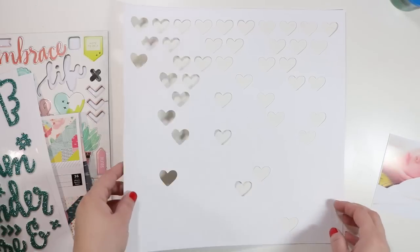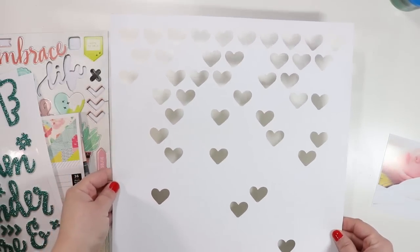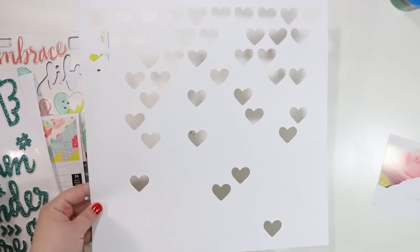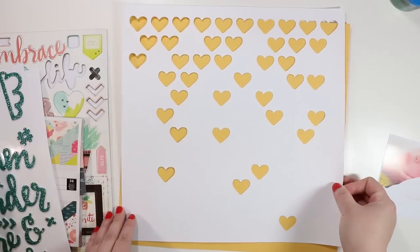I'm using this cut file which is new in my shop — it's called Falling Hearts. It has a bunch of hearts that are more concentrated at the top and then kind of fade out as you get to the bottom. There you can see it a little bit better.